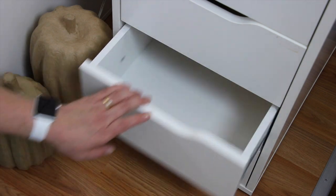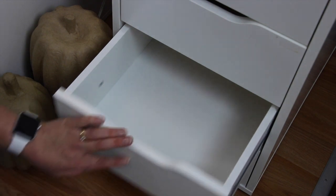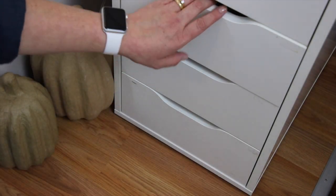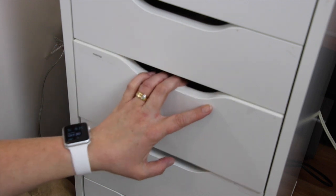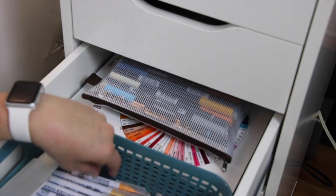This next drawer is empty — lots of storage space I don't need to fill up. Same with the next one. This next drawer is my coloring drawer.